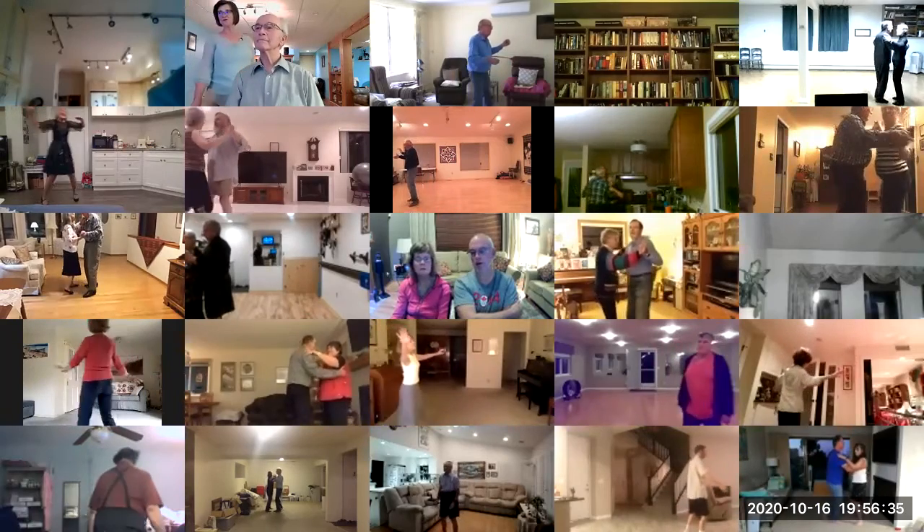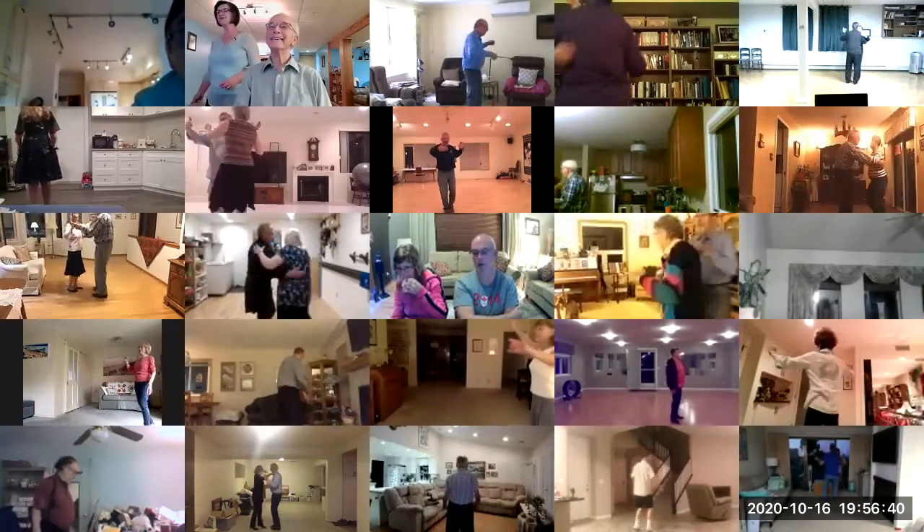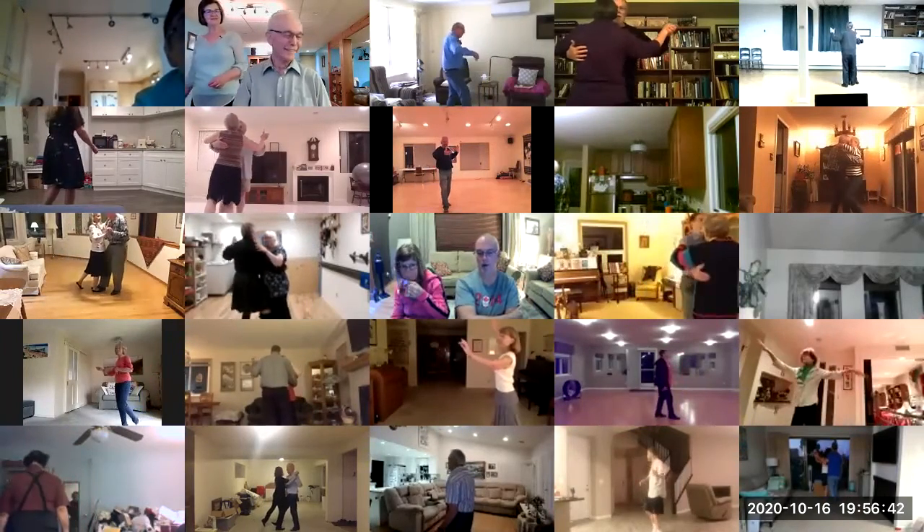Solo turn in six to closed wall, dip center, recover, touch, twist, find three, forward face close, waltz away and together.